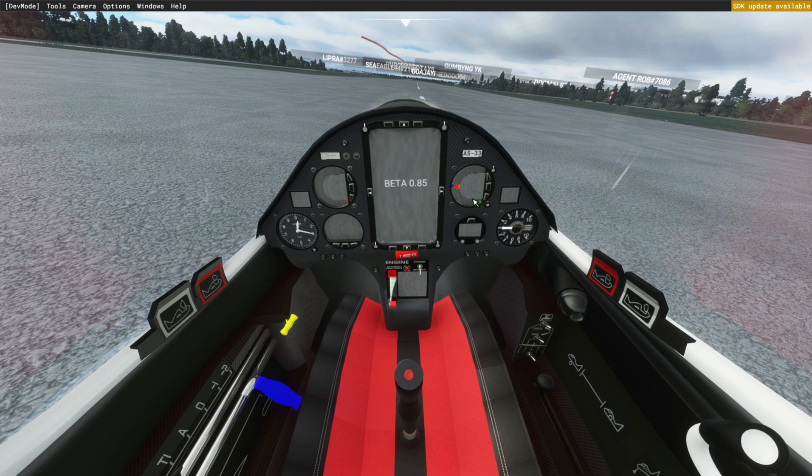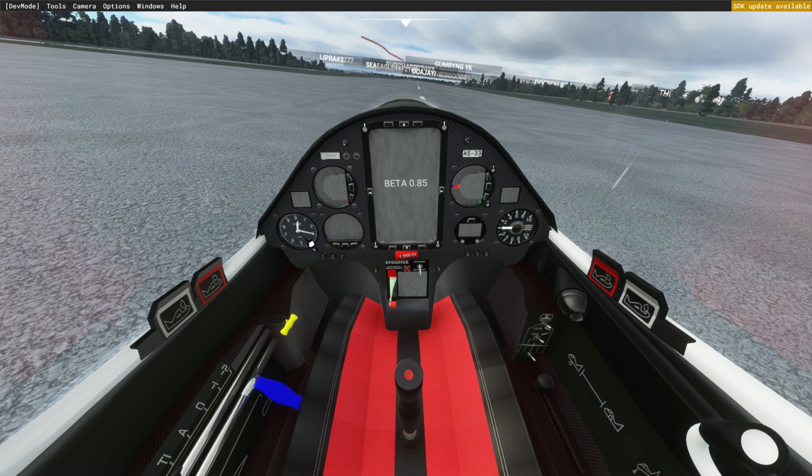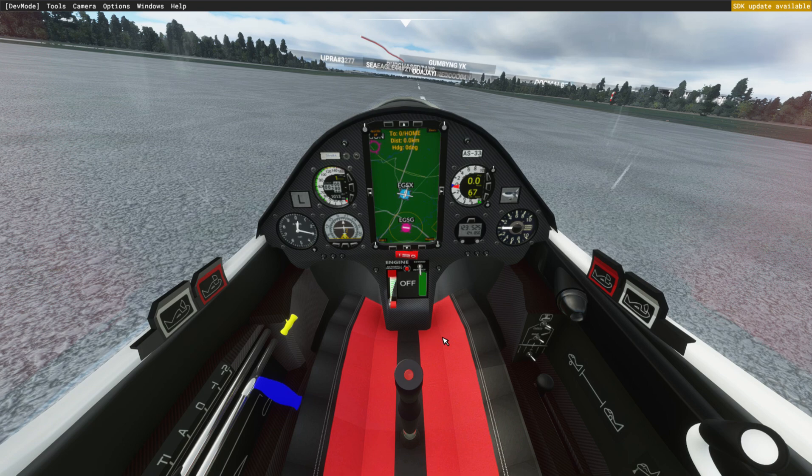I'll take you through a takeoff and landing using different features of the panel. These instruments are all convertible between imperial and metric. For the dumb gauges you just click the front of the gauge and it changes. For the smarter gauges you click the middle buttons, a settings menu comes up, and you can choose settings including units — metric versus imperial.